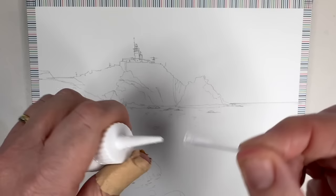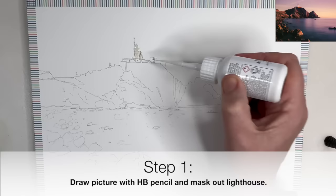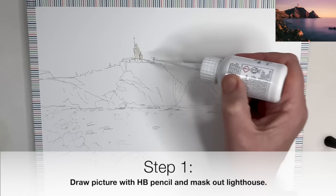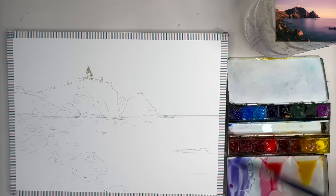I'm using Daniel Smith masking fluid to mask out the lighthouse. It comes with plastic applicators that you put on the spout and squeeze the bottle to apply the masking fluid. I'm masking out the lighthouse and a few of the surrounding outbuildings. Once finished, rinse out the applicator, put the top back on, and allow your masking fluid to dry naturally.